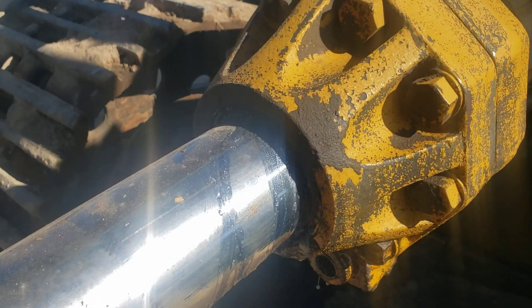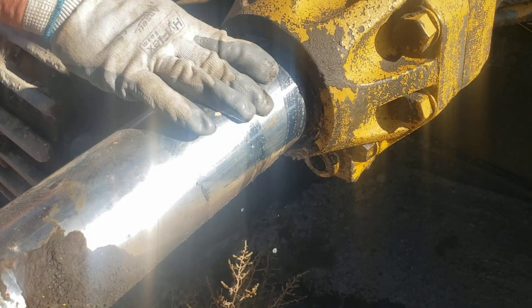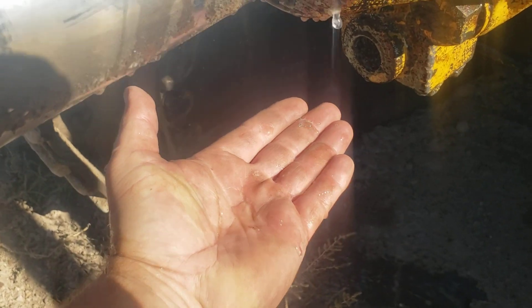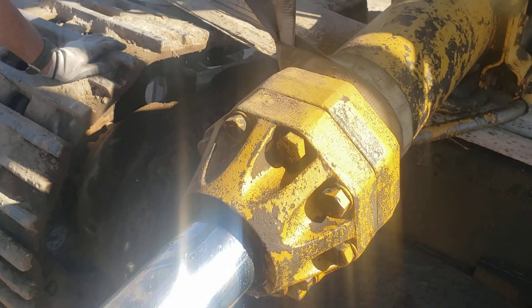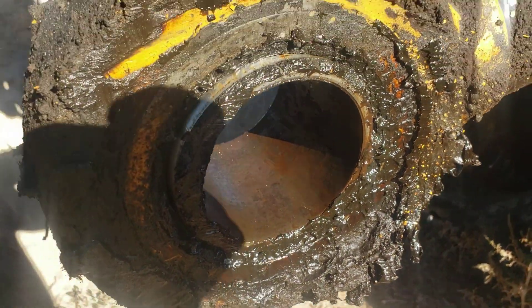When it was leaking, it was very milky. That's water — that ain't oil. We'll be able to tell. See, this is where it was greased and it just slid right out perfect.